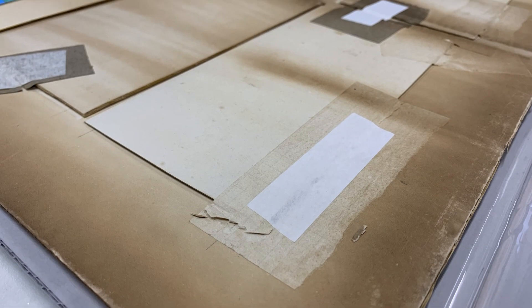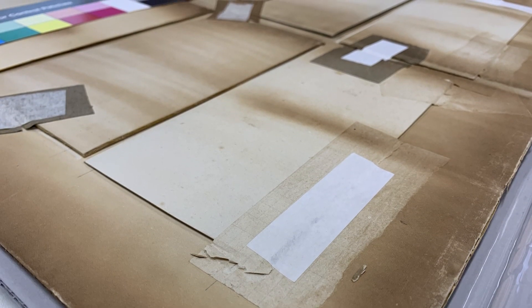It also had all these little backing boards on the individual watercolors which we didn't think were original, because usually when an artist is painting watercolors they work on watercolor paper. The way that these watercolors were attached to the window mount seemed to be with a lot of tape that was failing over time.